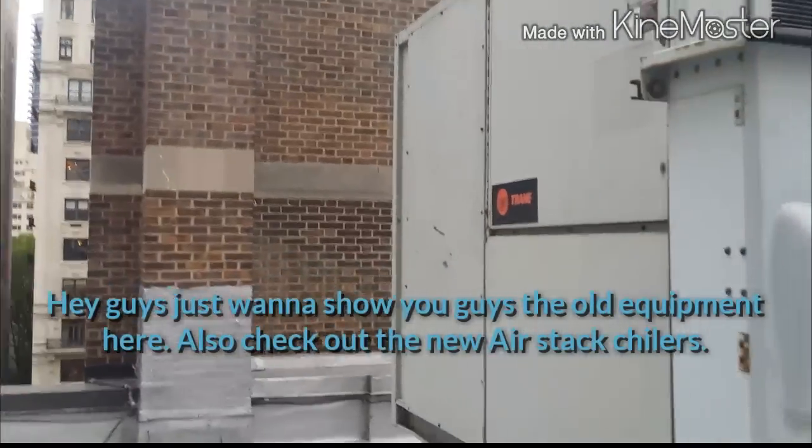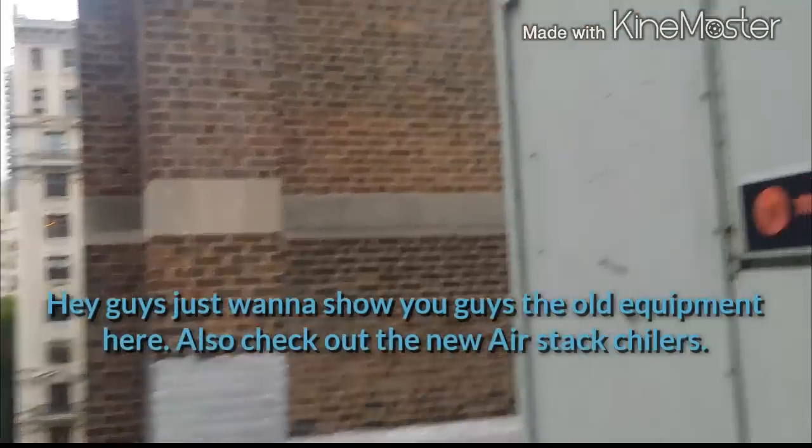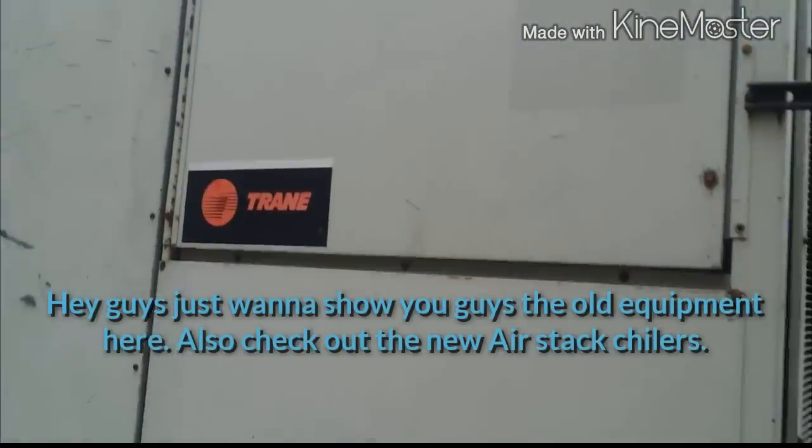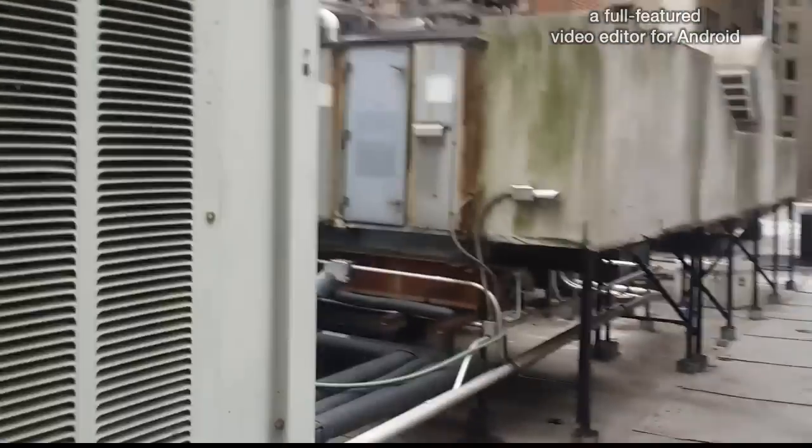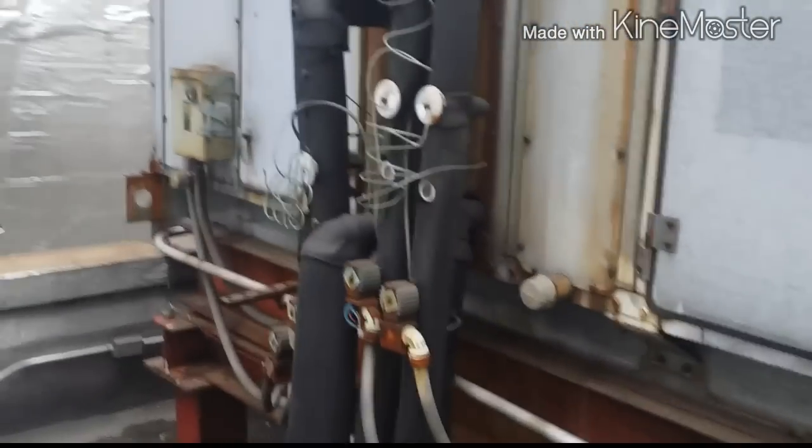Check out this old piece of crap unit — we're just doing maintenance on these units. I want to show you guys this old air handler. This is some old stuff. The TXV is outside, so noise — this guy's pretty old.